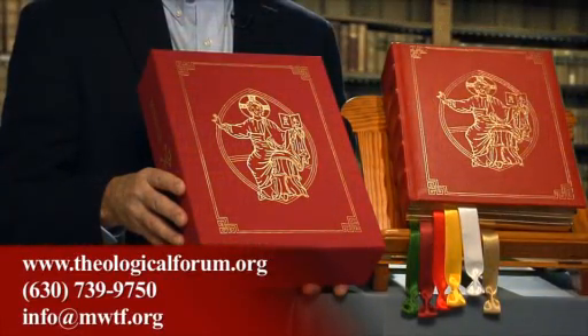If you would like further information, or if you would like to pre-order this Missal, please visit our website at www.theologicalforum.org. Our contact information is listed on our website, and our helpful staff will answer any questions that you might have. We appreciate your time and look forward to this opportunity of offering you the new third edition of the Roman Missal this coming Advent. Thank you.